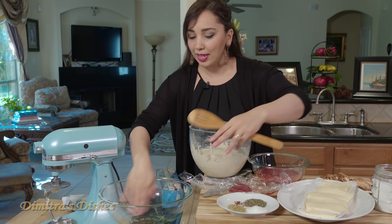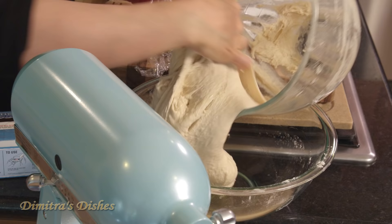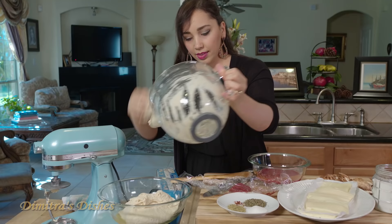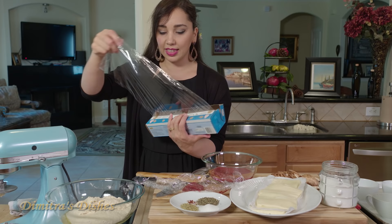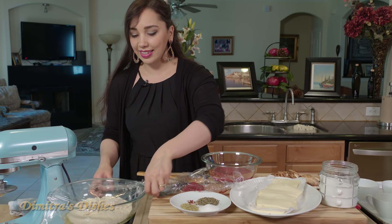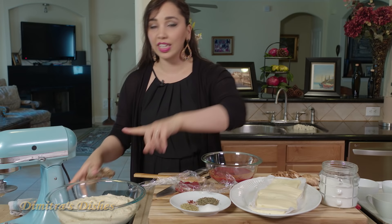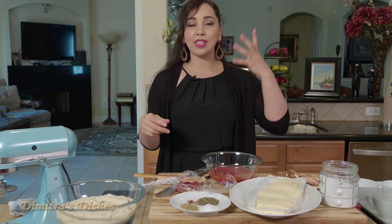Once the dough is done kneading in the machine — or if you're doing it by hand, go ahead and do it by hand — you're going to put it in a bowl that's greased up a little bit with some olive oil. Cover it with some plastic wrap and put it in the warmest place of your house to rise until it's doubled in size. Depending on the season, that could take anywhere between one and a half to two hours. As soon as it's doubled up in size it's going to be ready to use. I have a batch right here that I made actually a day ago. The best thing about this dough is that you can make it two days in advance and it actually tastes better the longer it ferments in the refrigerator.